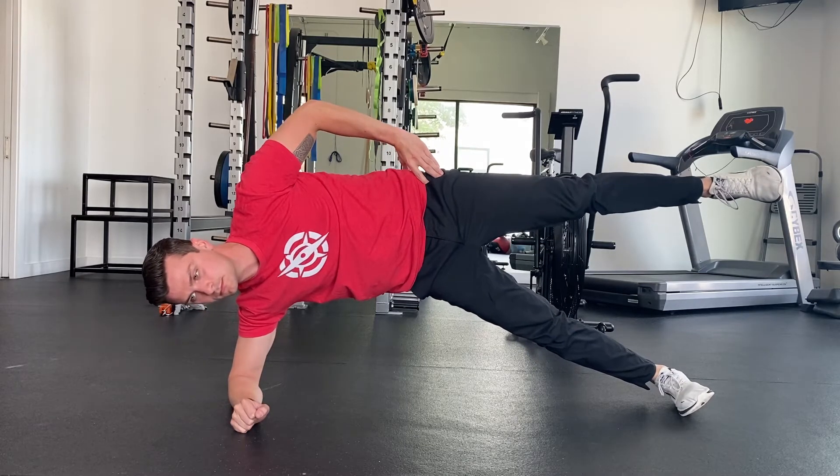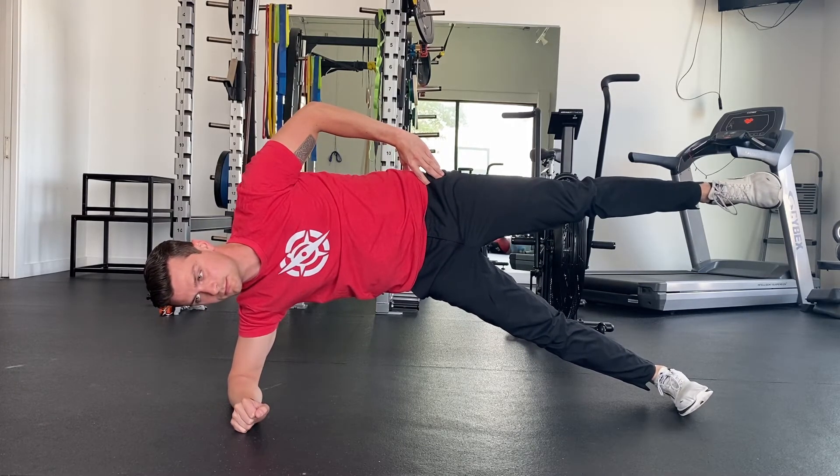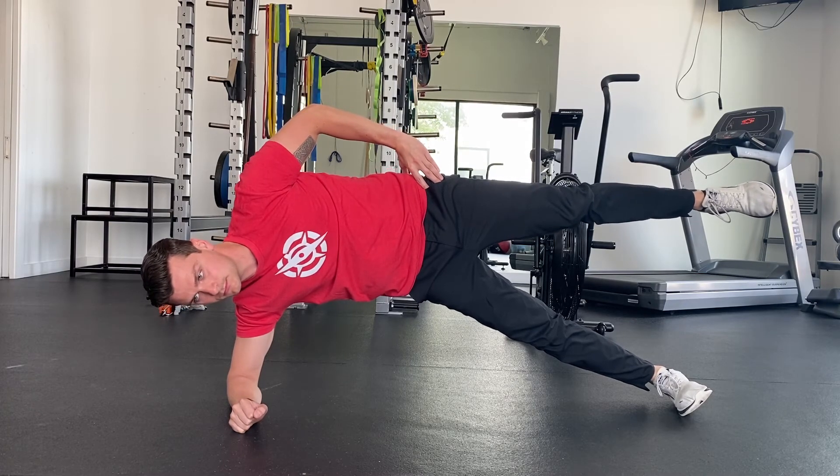Now pick up your top foot. This should engage both of your glute meds. We are targeting the bottom glute meds, so be sure to push your bottom foot firmly.